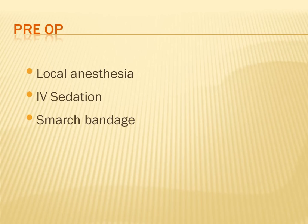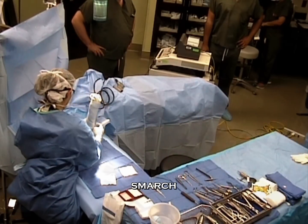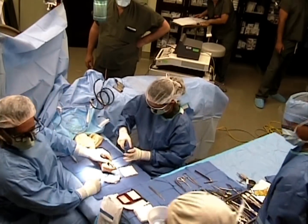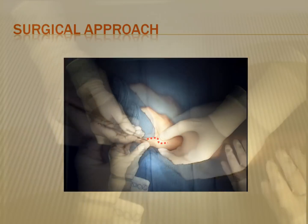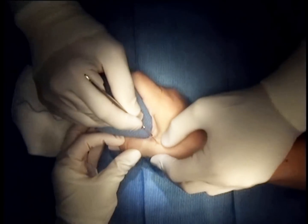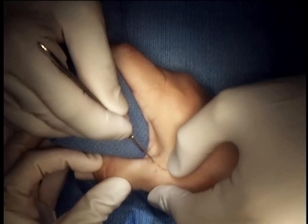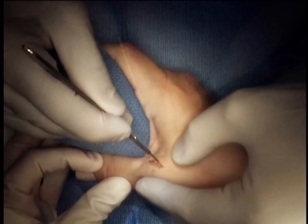This was done with local anesthesia and sedation. We exsanguinated the limb and used a lazy S incision that begins more dorsally proximally and then curves down to the palmar aspect in order to simulate the course of the collateral ligament, which usually passes in an oblique manner.